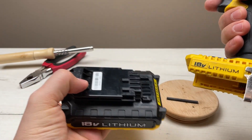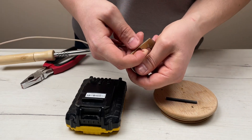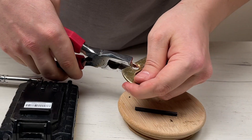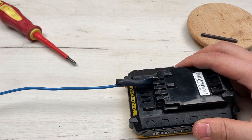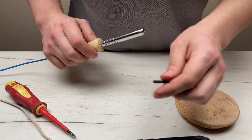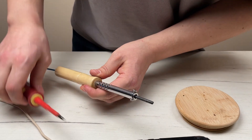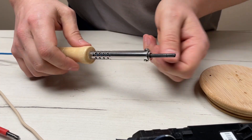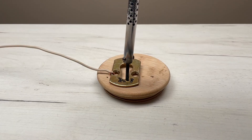All that remains is to take any battery. I take it from a screwdriver — it's 18 volts. That's it, now our soldering iron will work. Use only a regular battery, and it heats up when pressed.